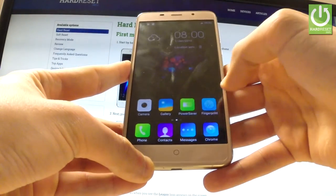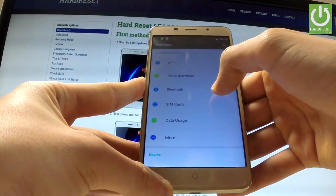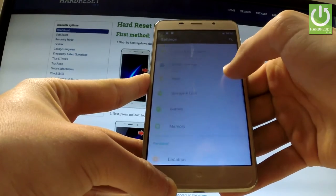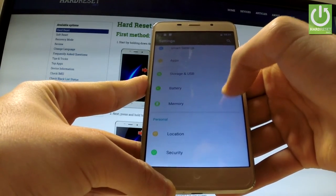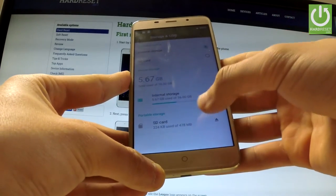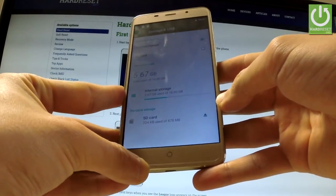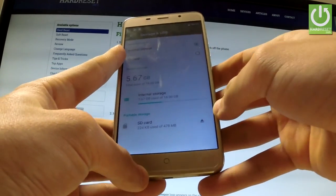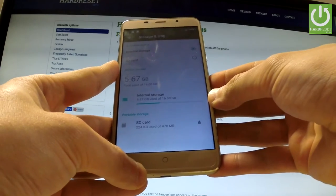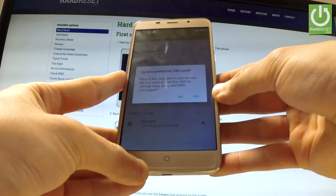Unlock the screen, find and select Settings, scroll down, and choose Storage. As you can see, the device detects the SD card, so our memory card is working properly. You can also see at the top of the screen that our device is using a SIM card. So everything went well.